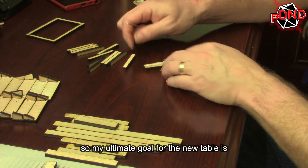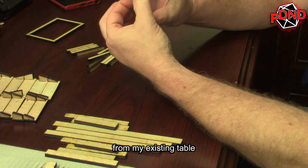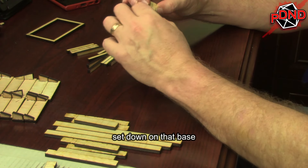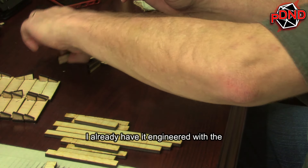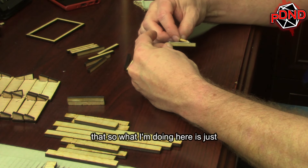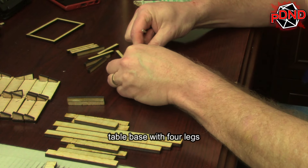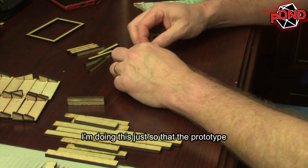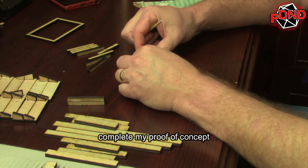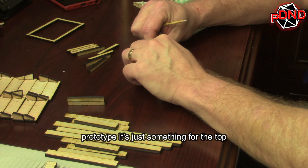My ultimate goal for the new table is to use the legs, the cutout, and some of the structure from my existing table. Basically, I want the table I'm creating to be a table topper that I set down on that base. I already have it engineered with the video screen and the supporting structure, so with just a little bit of re-engineering I'll be able to use that. What I'm doing here is creating a very simple table base with four legs, just so that the prototype will have a base to sit on and help me complete my proof of concept.